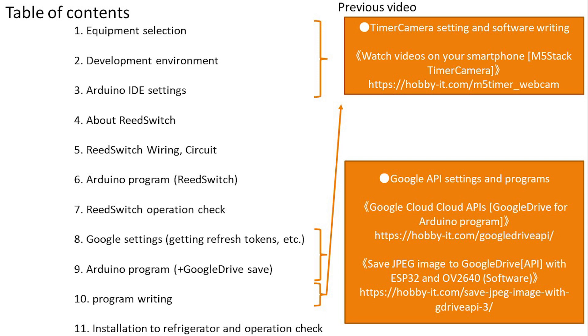Here is the table of contents. First we will understand the development environment and Arduino settings from device selection — details were covered in previous videos so this will be brief. Next we will understand the reed switch, consider its wiring, and create a circuit. Then we create a program, assemble it, and check its operation.